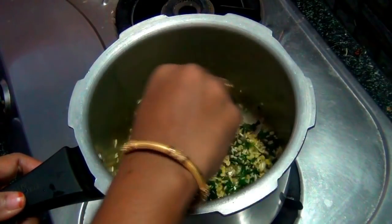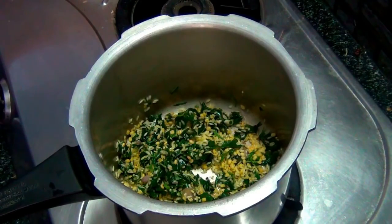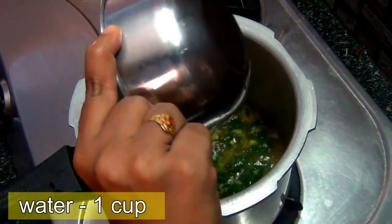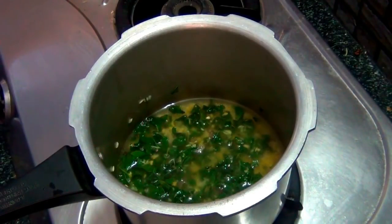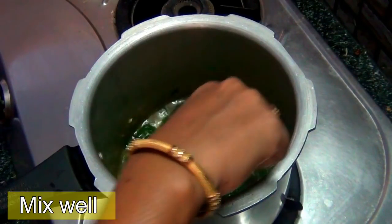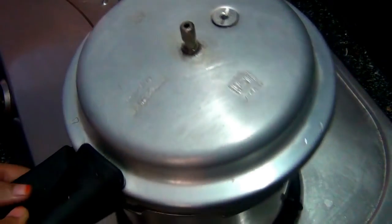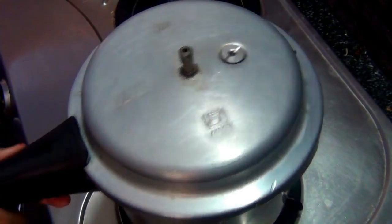We will make the dish. Then we will close the water and reduce the water.